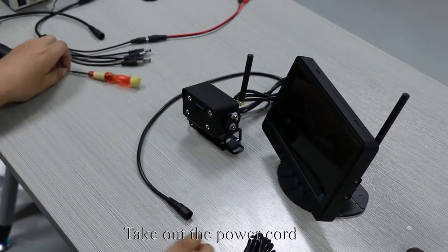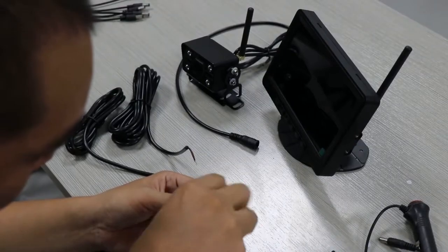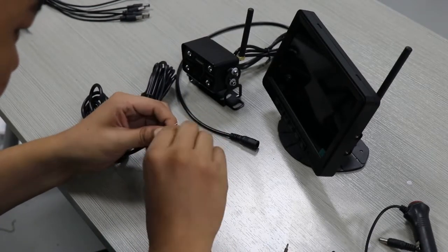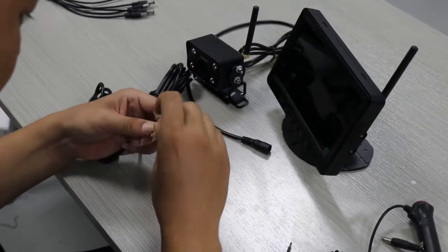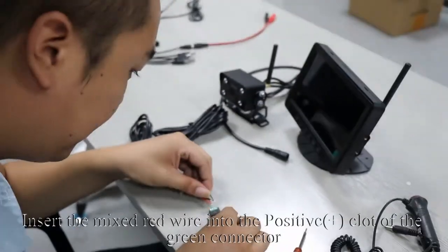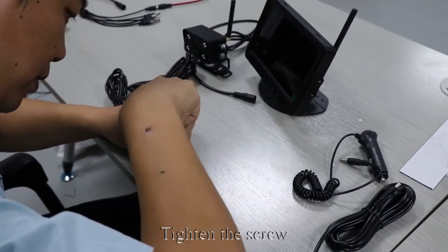Take out the power cord and the green connector. Use the tool to loosen the screw. Connect the red wire to the red wire of the two power cords. Connect the black wire to the black wire of the two power cords. Insert the mixed red wire into the positive plus slot of the green connector and tighten the screw. Insert the mixed black wire into the negative slot of the green connector and tighten the screw.